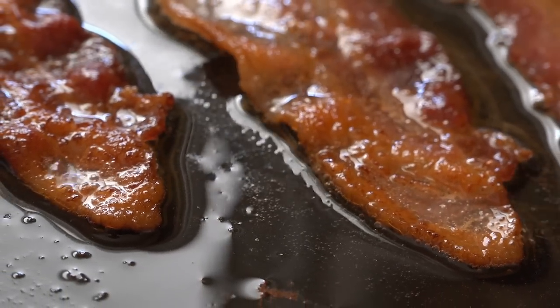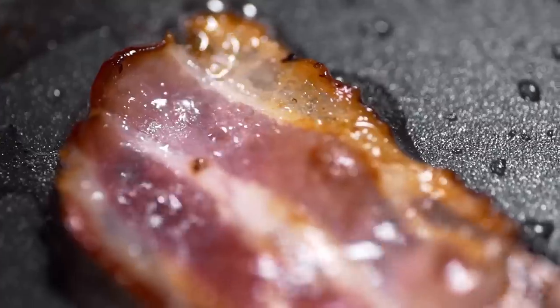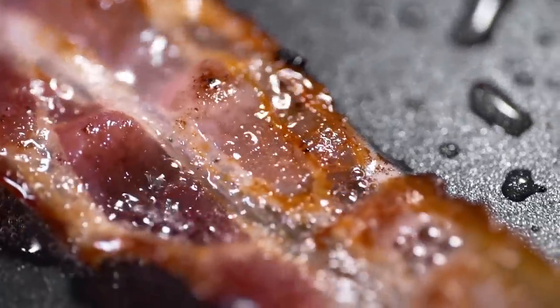At first, cooking bacon in your air fryer might seem like a great idea. Air fryers operate like a mini-convection oven, circulating hot air around your food to cook it. While bacon doesn't contain batter, it is dripping in grease, which won't always agree with your air fryer.